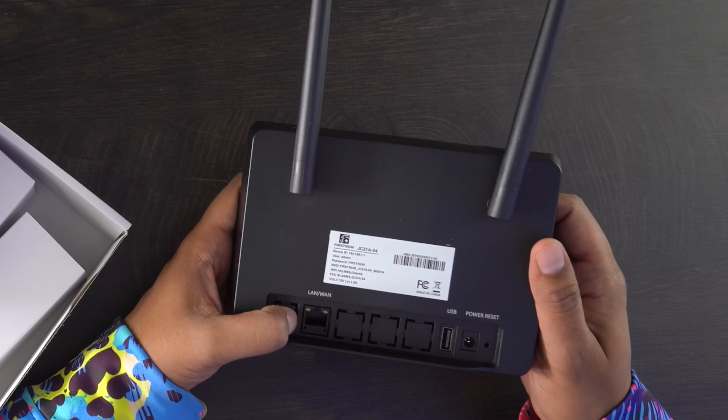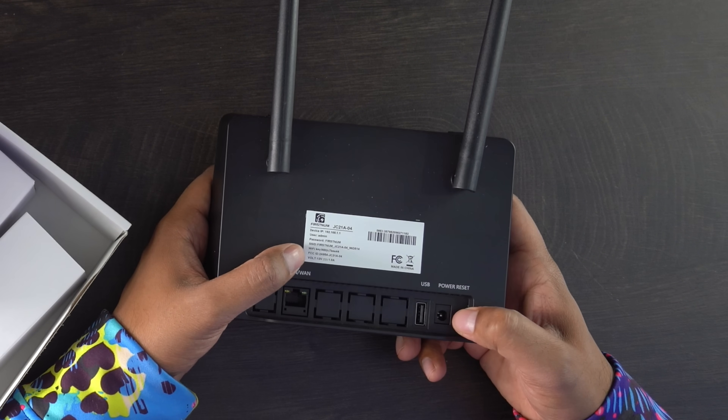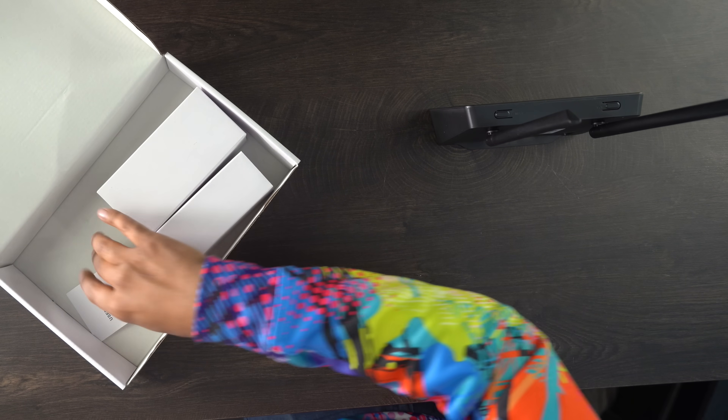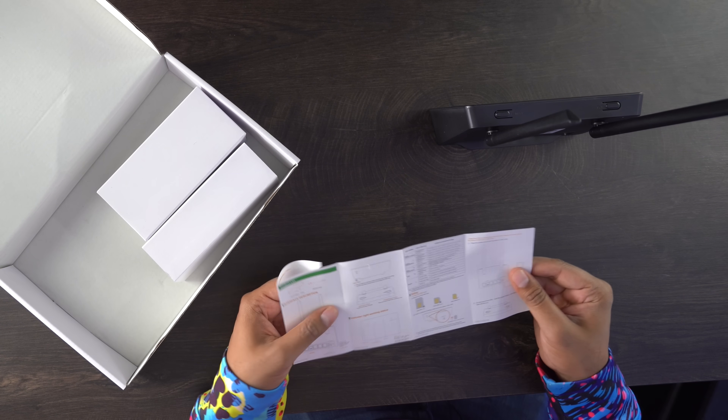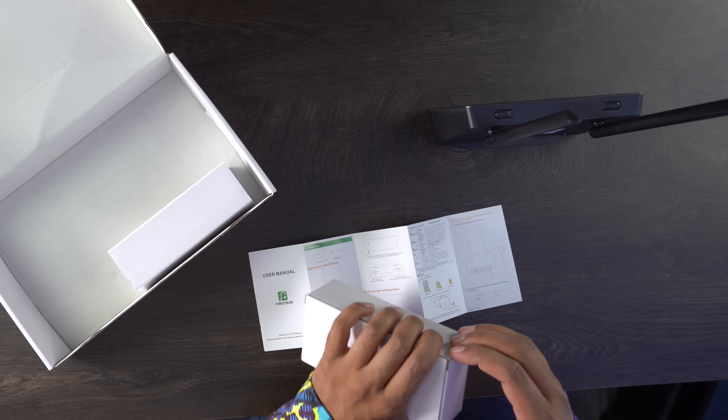On the back you have your LAN port right over there, as well as a USB port, and then of course your power and a reset function. It does show the standard Wi-Fi connection info and you can obviously customize it based on your preference. On the top you have a power button and then a WPS button. Inside the box we have the user manual explaining how to set this up, the power cable, Ethernet cable, and a power adapter.